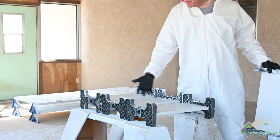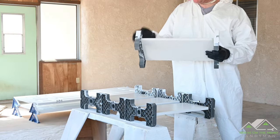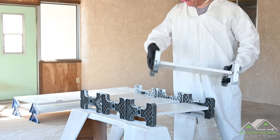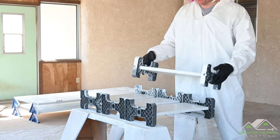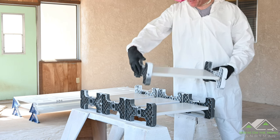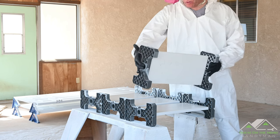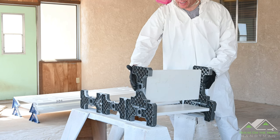Let's paint some shelves. I have the racks on the sides of the shelves. I couldn't fit all of them on my sawhorses, so we'll do three and then this one. We'll be able to paint them, turn them, paint the other side, and they'll be able to dry and stack up to get out of the way.